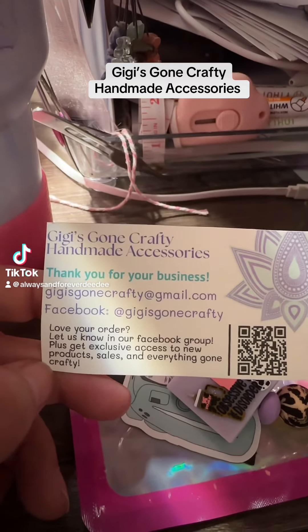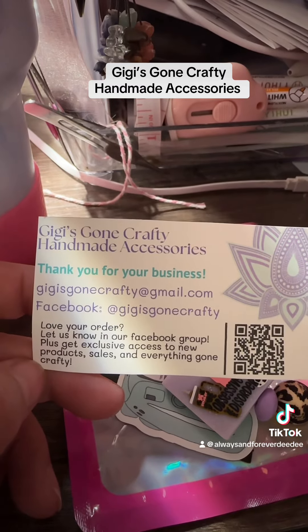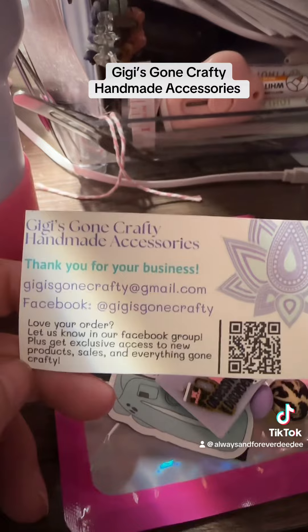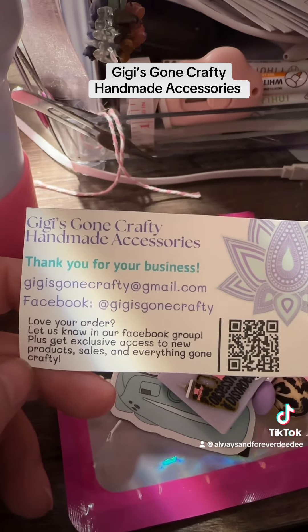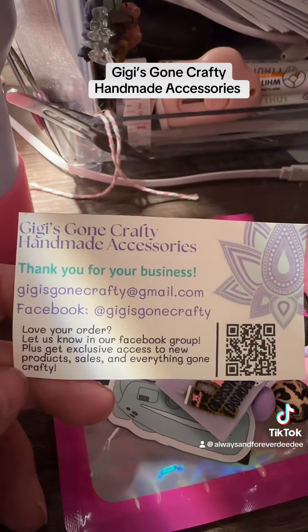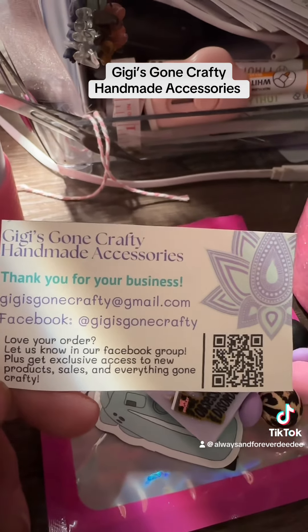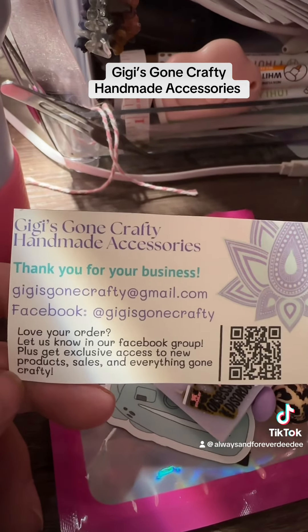Hey guys, I have to show you this. This is Gigi's Gone Crafty, and I have to show you what I just got from them. Go ahead and make sure you have all this information down. It's handmade accessories. She does a lot of Stanley stuff and things to spruce up your Stanleys. And you guys know I have a ton of Stanleys that I need to spruce up. So there's all her information.